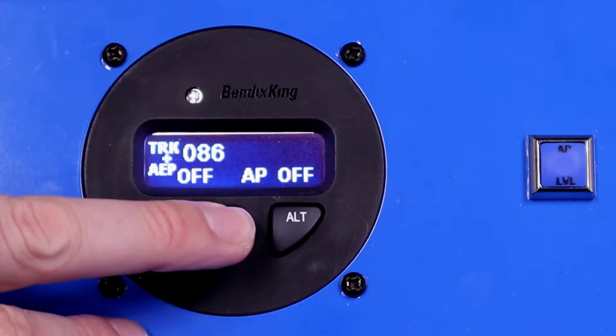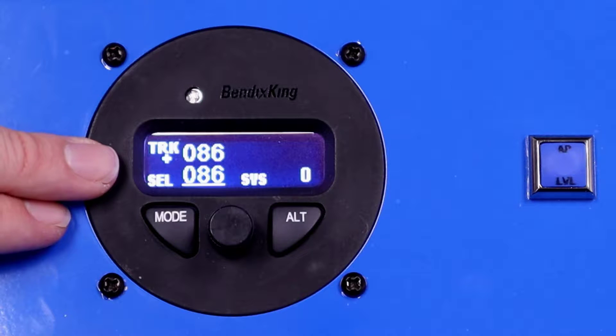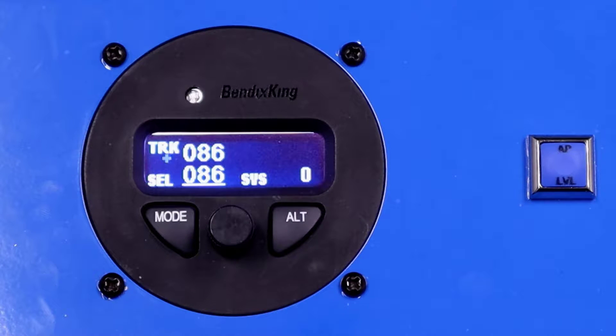So let's click the knob. It's going to engage and synchronize to our current track as shown on the left side of the display and our current vertical speed as shown on the right side. The lateral axis of the autopilot is always on the left side, so you can see your current track on the top left — it's showing 086 — and our selected track on the bottom left.